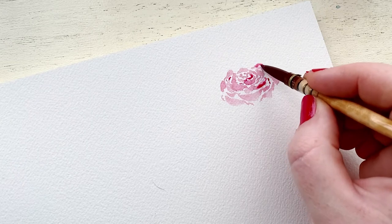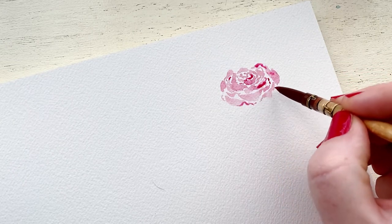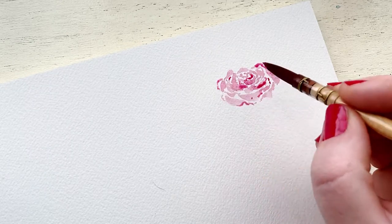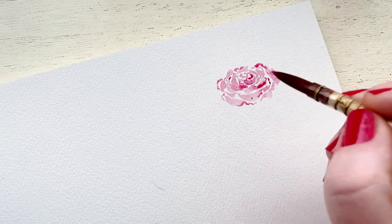Now I'm going in with a more pigmented pink and using the tip of my brush to create some of those jagged edges, creating definition while also letting some of that pink blend in with the petals to create shadows as well.